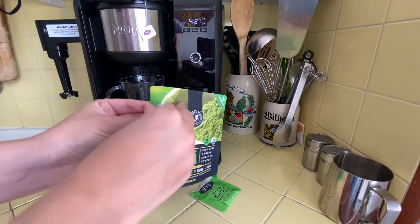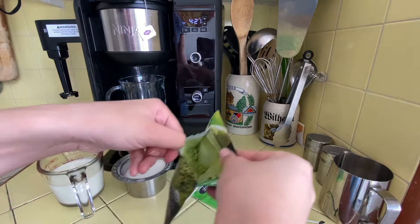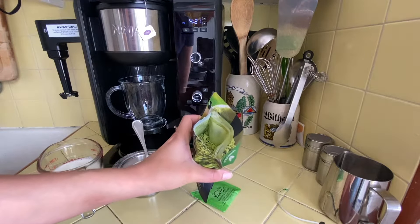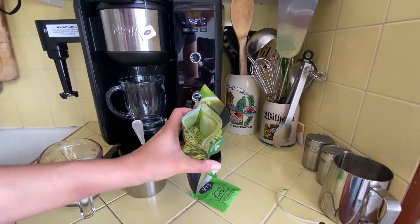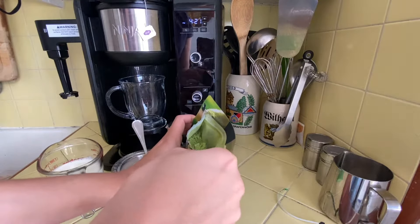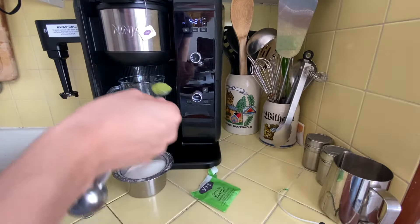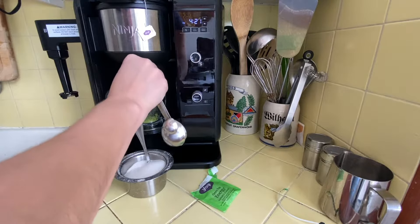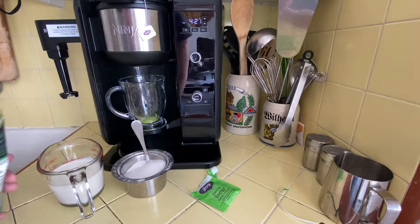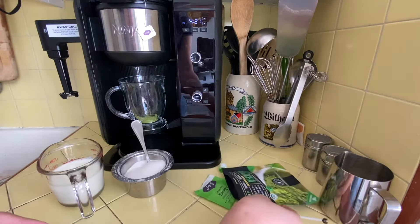I'm going to reach for my matcha powder. I'm really excited to use this one, you guys — it's brand new! I'm just gonna use one teaspoon of this matcha powder and put it right in my cup, because I want the warm green tea to fall down into the cup and help dissolve that matcha powder. And then once it's done brewing I'm gonna give it another stir.